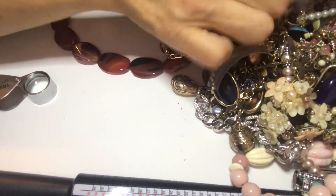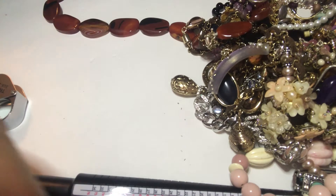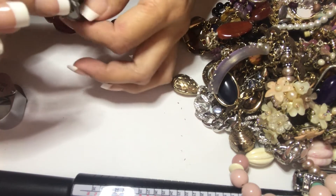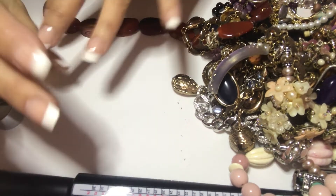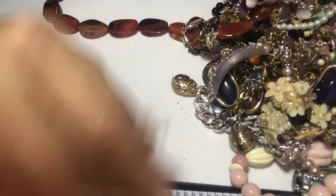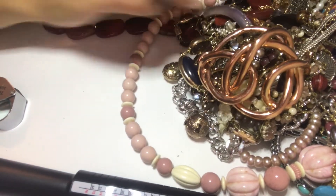This next piece is heavy — but it's broken, it won't come out of the tangle. Craft lot. There's a big ring, not missing any stones, cute and heavy. I think I'm going to have to stop and resort all this first because it's really a big tangled mess. Let me do that and I'll be right back.